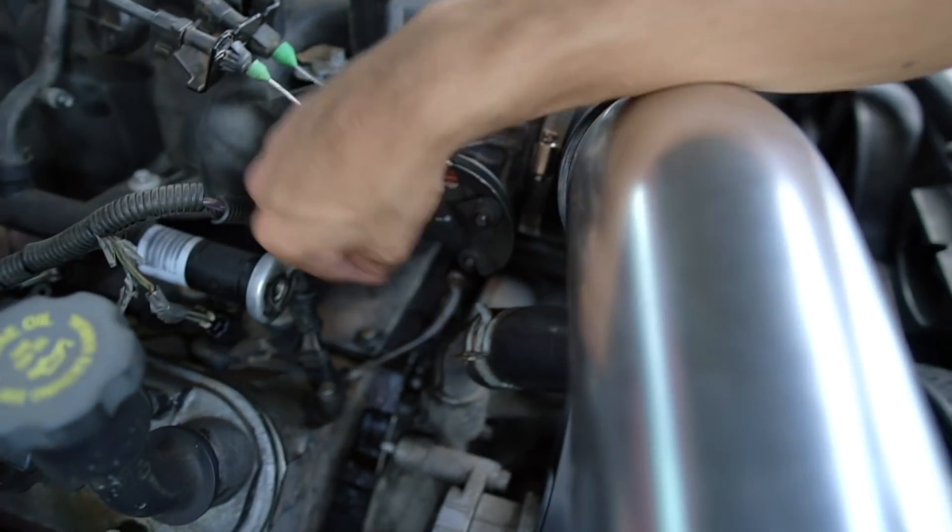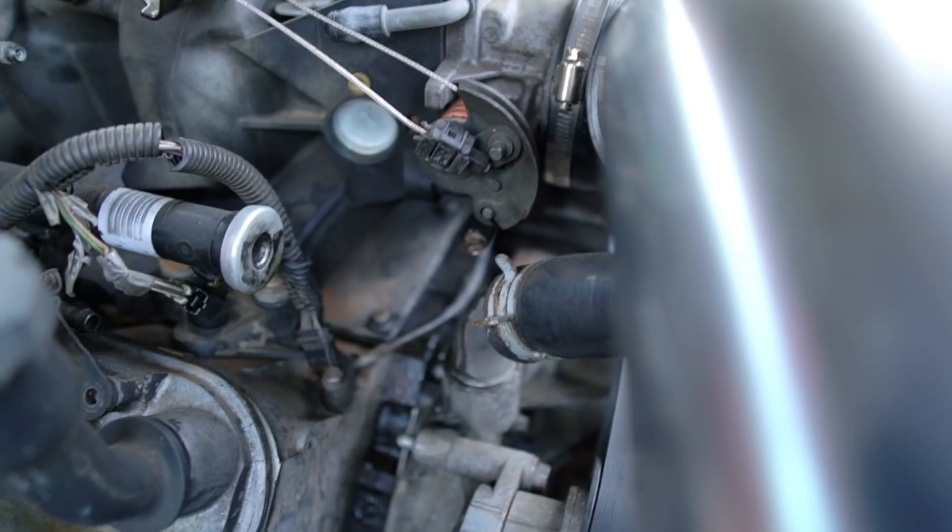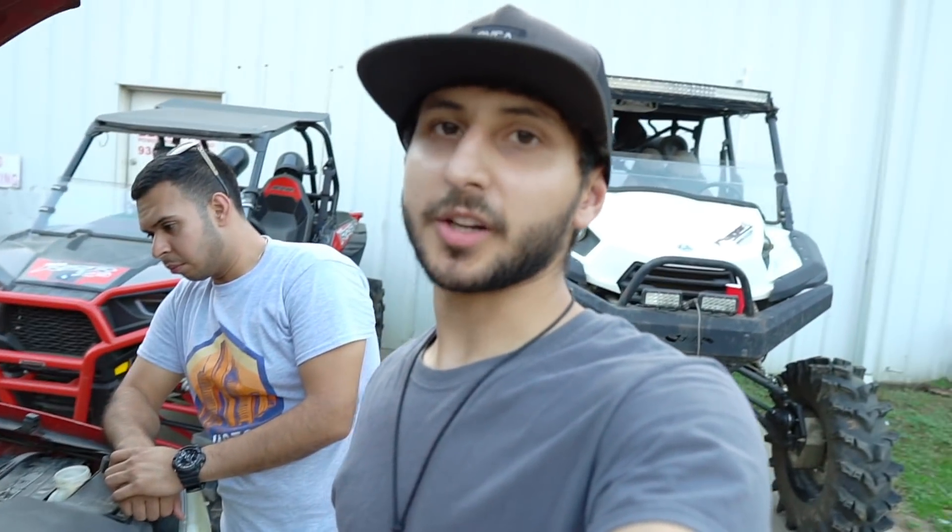So I was leaking coolant right now. Hold on — right here. And there's a misfire on cylinder eight.